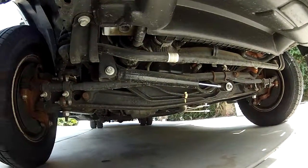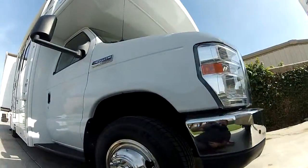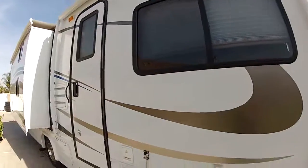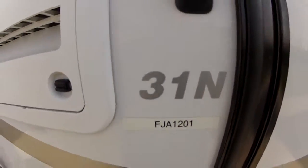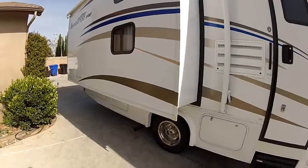My name is Mike Johnson. Give me a call at 951-681-2101. This is a brand-spanking-new condition Fleetwood Jamboree Sport 31N. Give me a call at 951-681-2101.